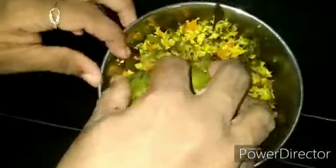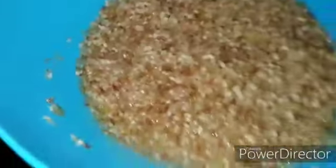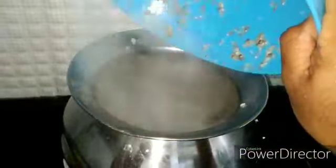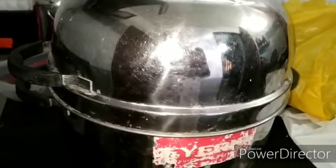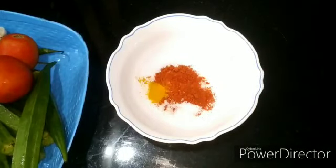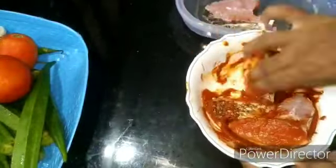This is the first time I used to cook with the rice cooker. I used to cook with the rice cooker in the morning.